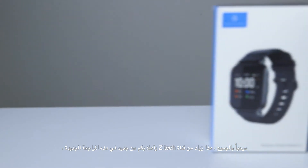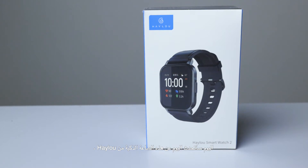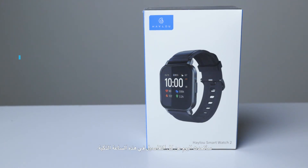Hi everyone, this is Yad from the Zedek channel and welcome back to this new review. Today I will be talking about this smartwatch from Hellu — they reached out to me to do this review. I will be covering every detail about this smartwatch. I really like it so much and I've been using it every day since I received it, so let's jump into it.